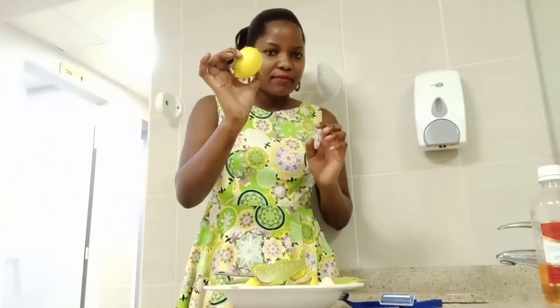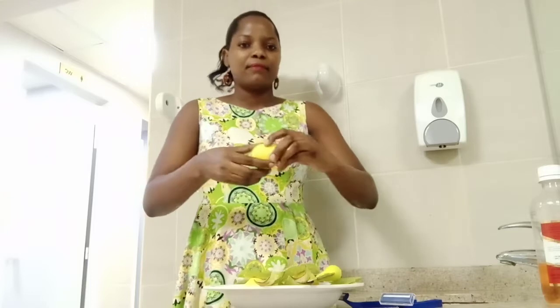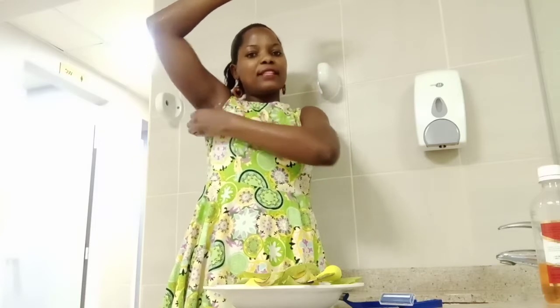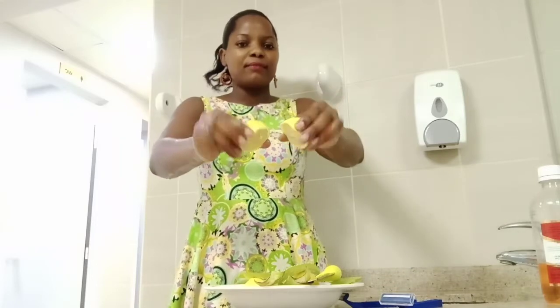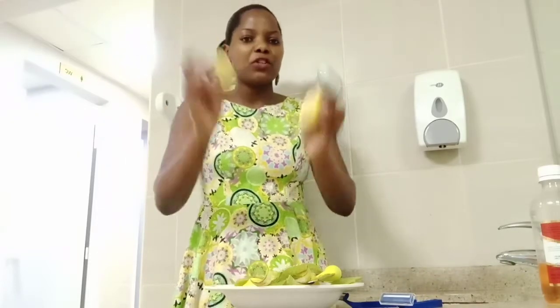Tip number 4: lemon. Lemon is very good. You just need a knife — you cut the lemon into pieces and rub it in your armpits. Take your time; don't do it fast. Or you can squeeze the juice and use your hands — already wash your hands clean — then apply the juice to your armpits. Or you can put the lemon juice in water and take a shower with it over your whole body. Do this every day.